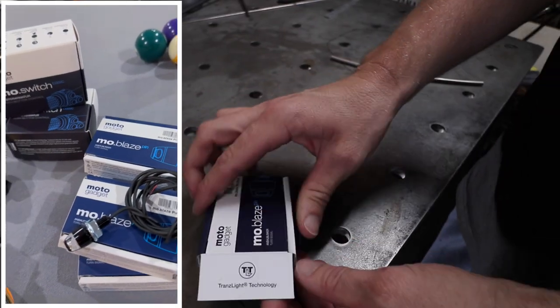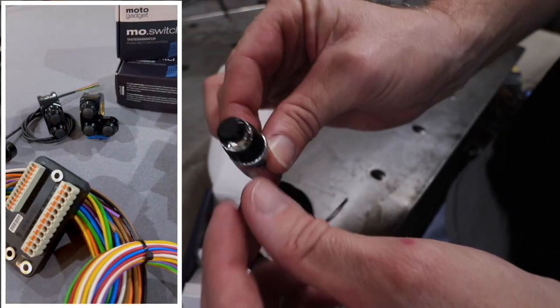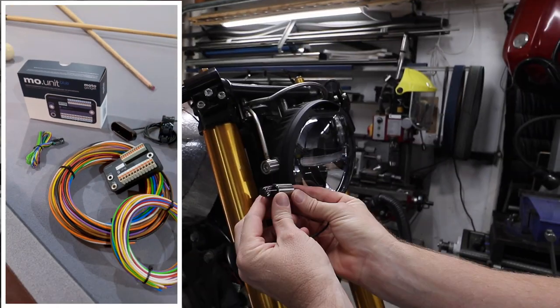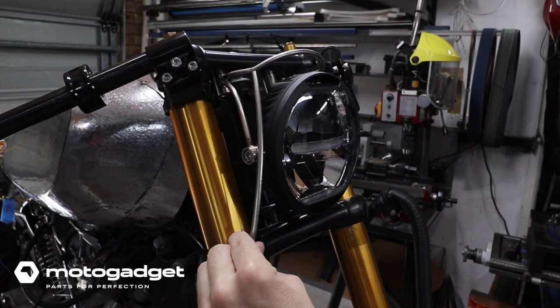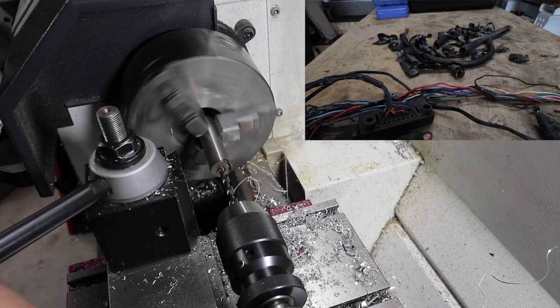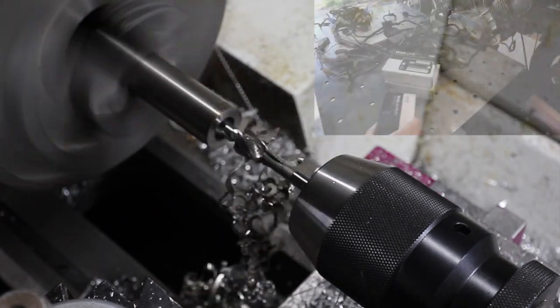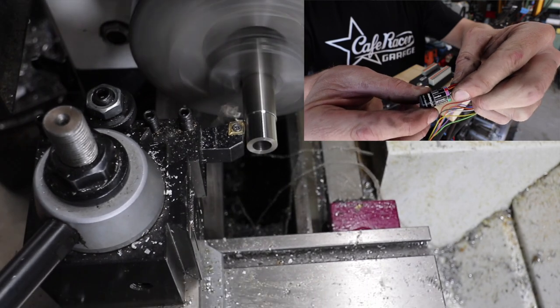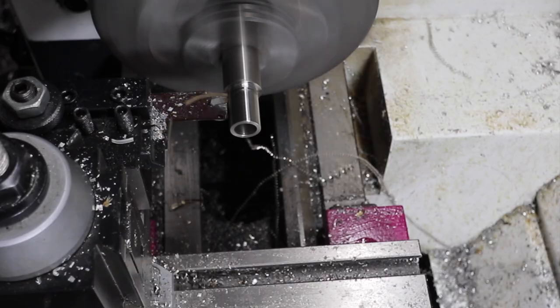My preference for all of the electrical componentry I can possibly get — including the turn signals, the MO unit, the MO switches, the MO button — everything is from Motor Gadget. I love their stuff because it's top quality. I'm currently working on a video to show the breakdown of how to wire a motorcycle as simply as possible for anyone having trouble with the wiring, so bear with me — that'll be coming out fairly soon.